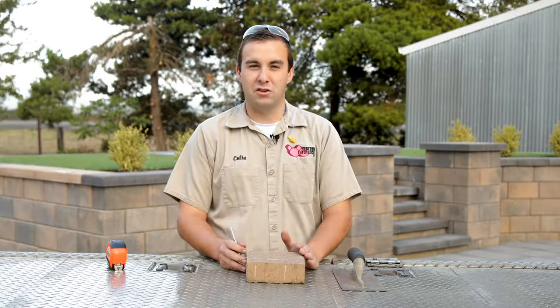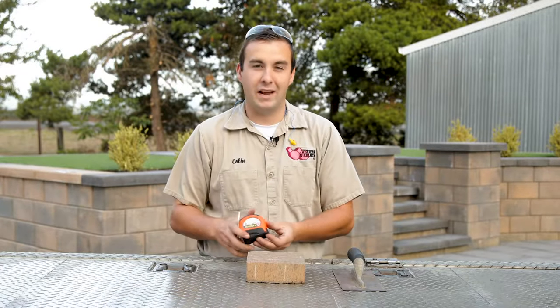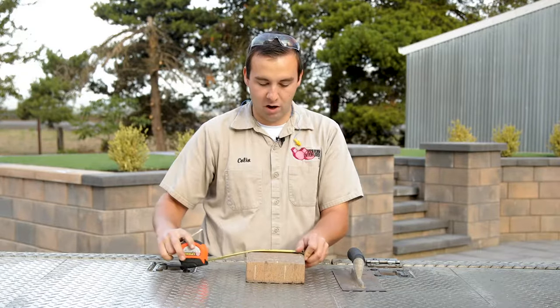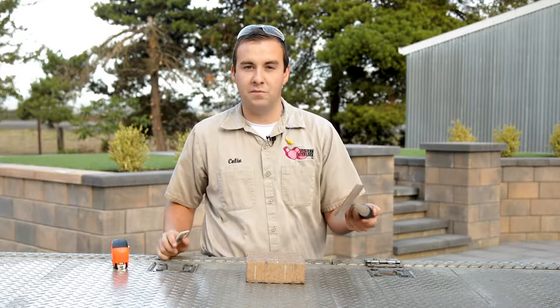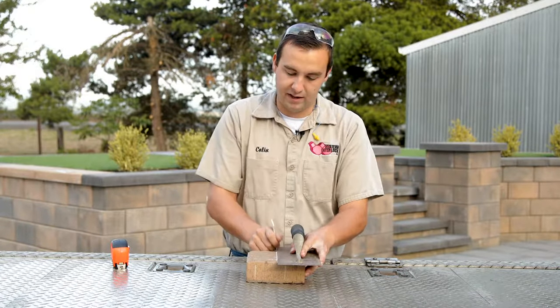What I like to do is measure exactly how big the cut needs to be and then mark it. That way when I cut it, the saw blade will give me a little bit of wiggle room in case it's not quite accurate. You're just going to mark one end and then mark the other end, and I like to take a trowel or some form of a straight edge — that just helps me establish a good straight line from end to end.